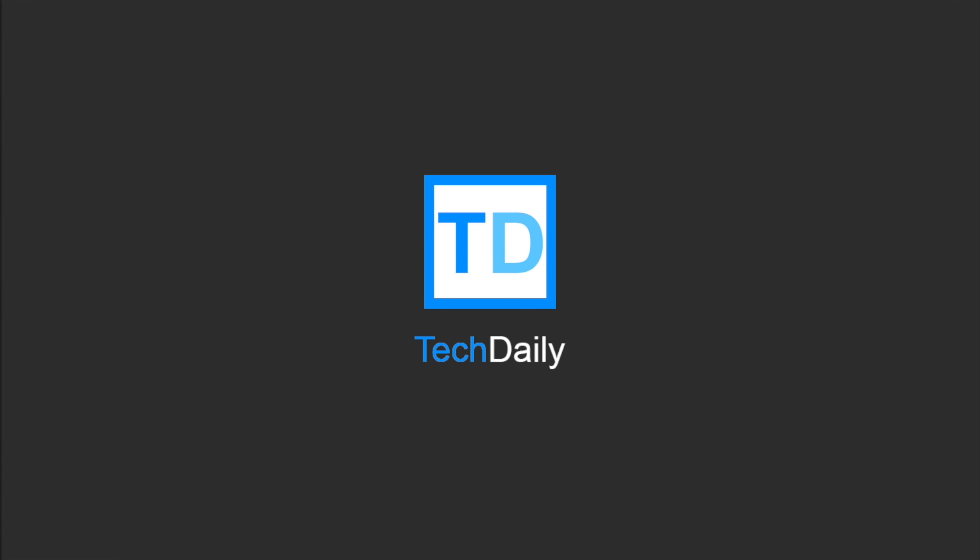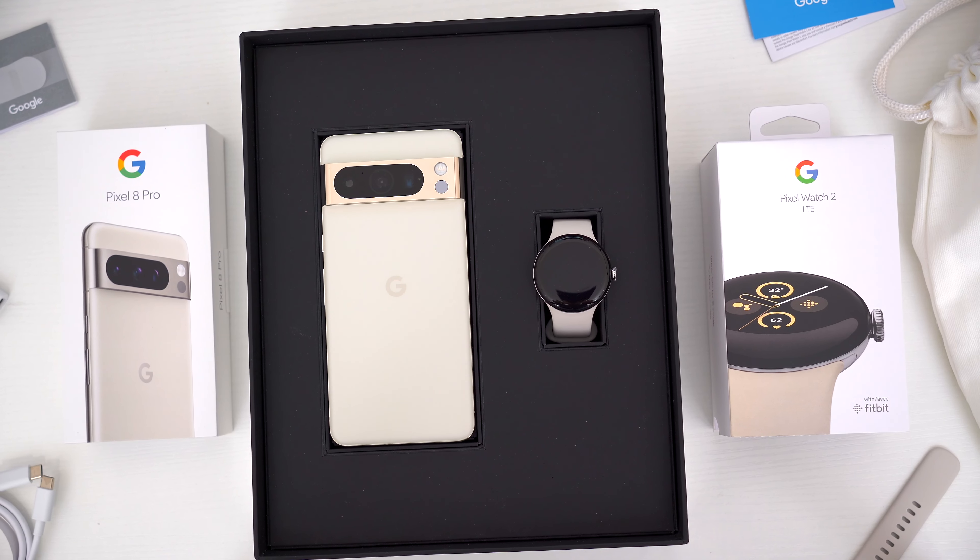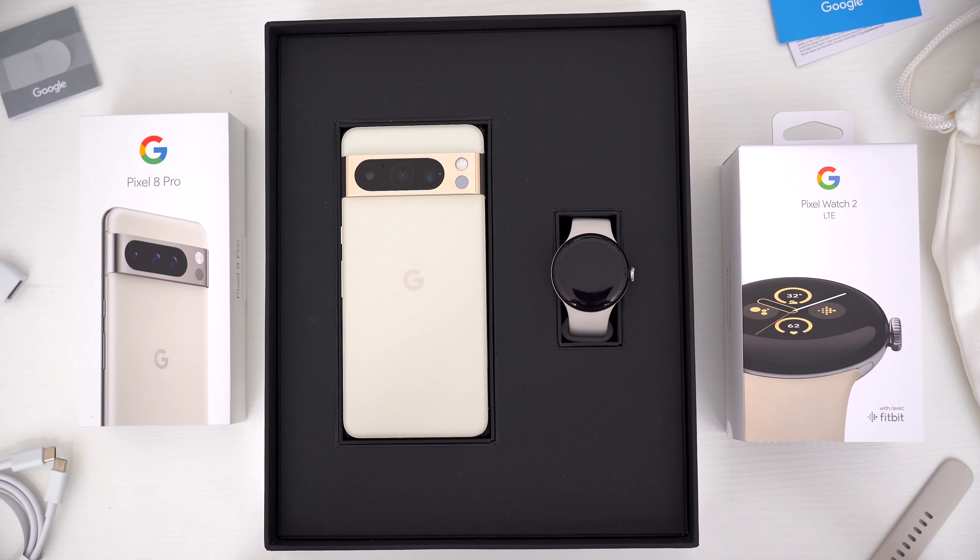What's going on guys, my name is Wade with TechDaily, and in this video we are checking out the brand new Google Pixel 8 Pro.